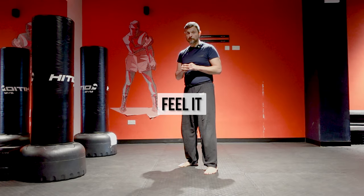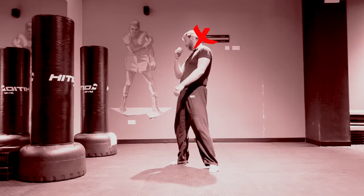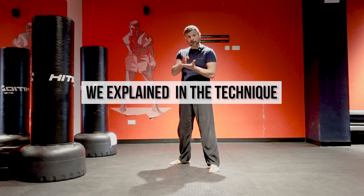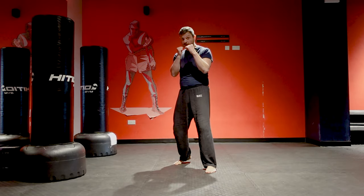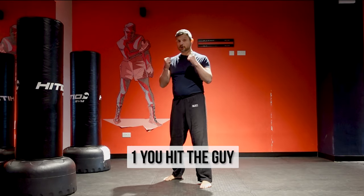You want to make the other guy feel it. The worst thing that can happen is the guy counters you, so that's why you need to master all the points we explained in the technique section. Hands up, balance, finish with balance — that's mandatory.